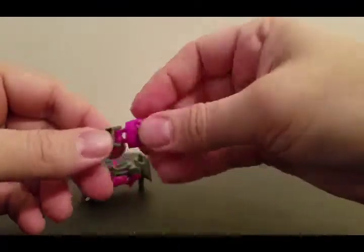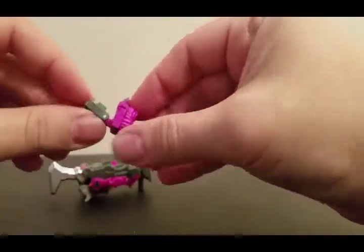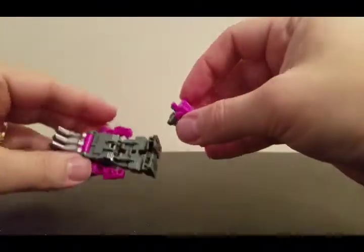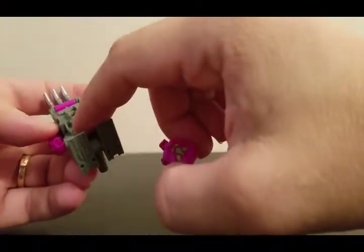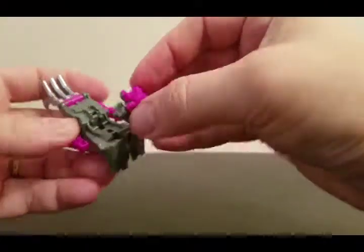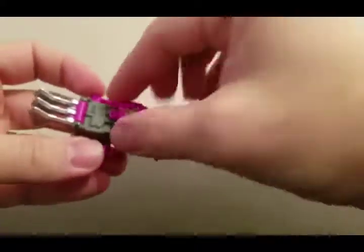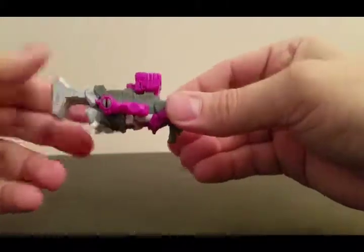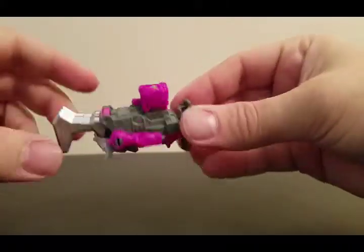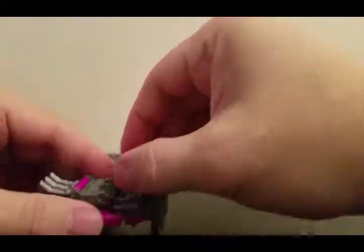For the Power Master, you want to power him up — you just pull these in half. Now it's got the pegs right there for the peg holes in the feet; you slide them in there. It's got a place to rest the head, and that is the weapon mode, all charged up with the power of Liege Maximo.